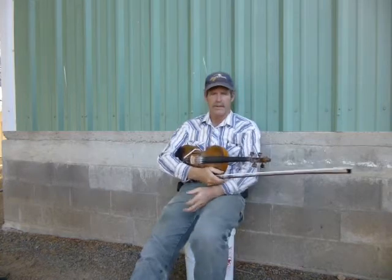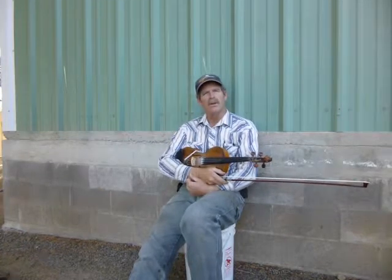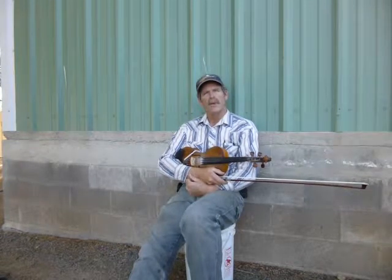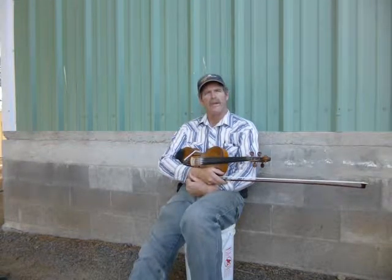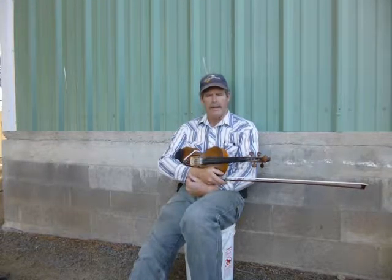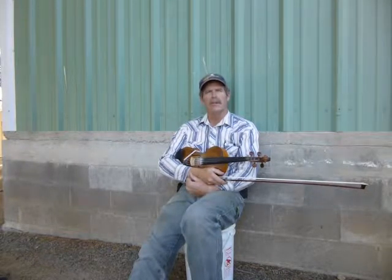My name is John Kennedy, and the purpose of this video is to show you a stove that I've made an improvement to. I found the original stove on YouTube, and I like the stove. It's called a biomass stove, but it didn't appear to be complete to me.